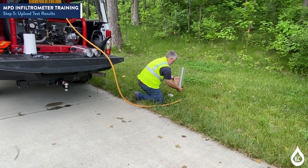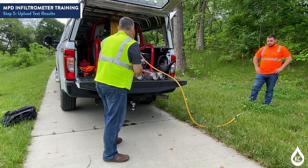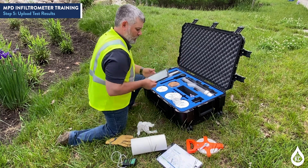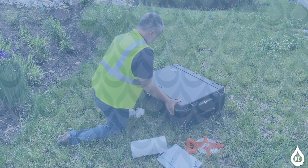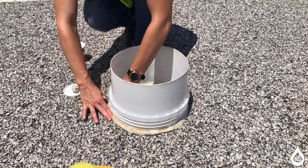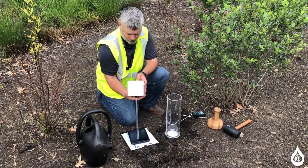Rinse equipment of dirt and sediment after testing, except for the GPS head. To clean the GPS head, wipe with a damp towel but do not directly rinse. Do not leave a wet towel in the kit when storing. This concludes the training of the Modified Philip Dunn MPD Infiltrometer. Today you learned how to perform a Modified Philip Dunn MPD Infiltrometer test, including the equipment and steps required. Thank you for taking the time to participate in this training. You play a critical role in ensuring that KC Water remains committed to sustainability, safety, and quality service.